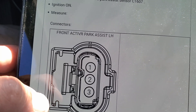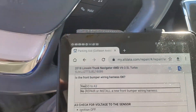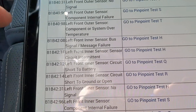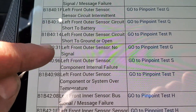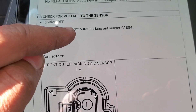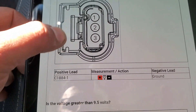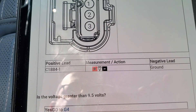From A3, ignition on — we need access to the sensors. I'm switching to the left front outer sensor because the description is basically the same; the only difference will be the wire colors. Code B1B40-31, go to test G3: ignition on, disconnect left front outer parking aid sensor, measure voltage between pin 1 and ground.